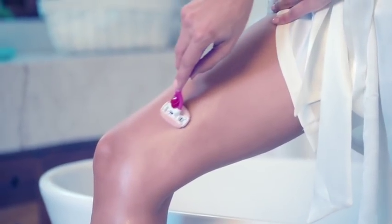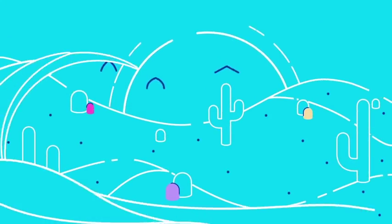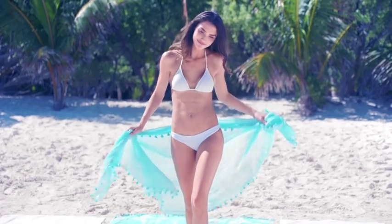Just replace any dull blades. Say bye to dry shaving — water is your friend. With Venus, built-in moisture bars glide over curves in a single stroke, and shave prep always helps too. See? Easy. Now I'm always smooth right when I need to be.